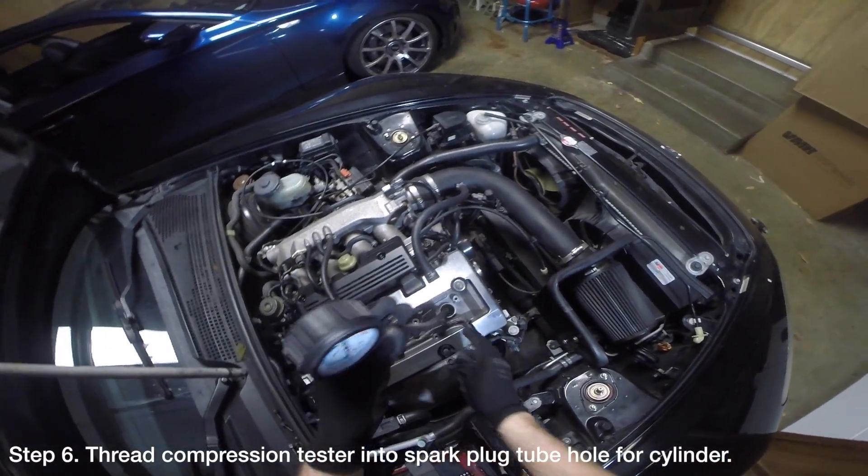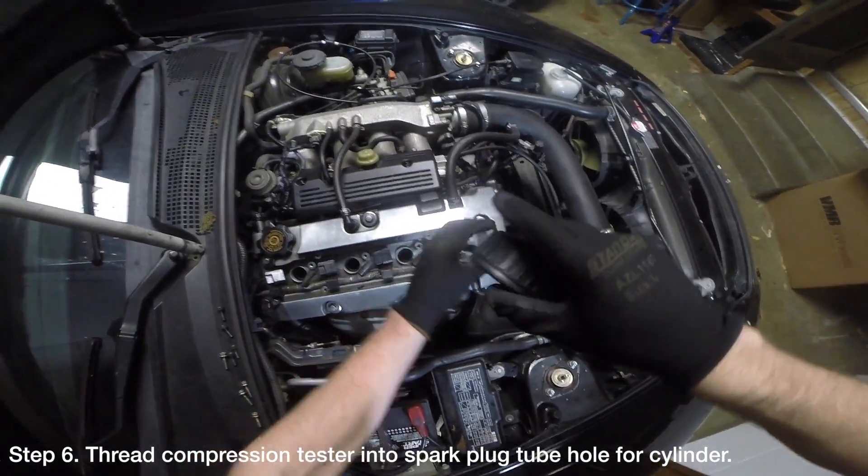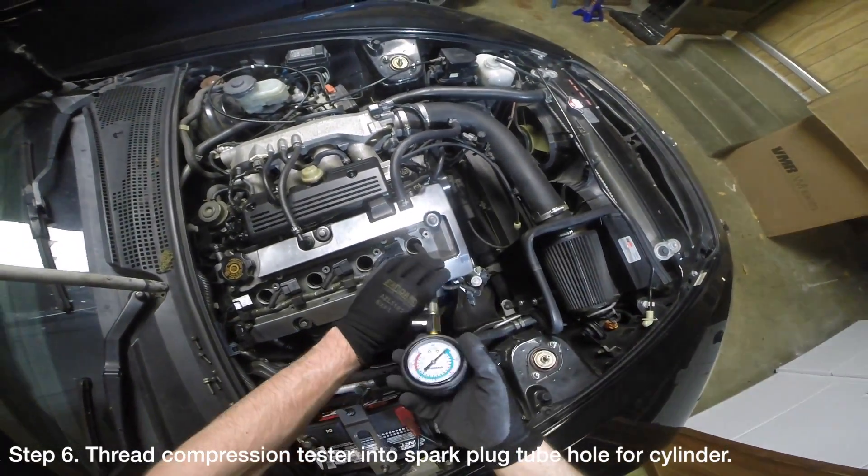Thread the compression tester into the spark plug tube hole for cylinder number one. Be very careful not to thread the compression tester too tightly so you can easily remove it later.